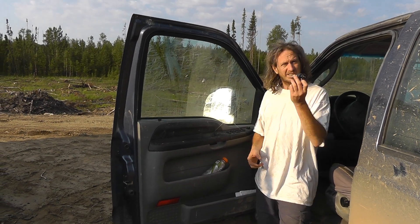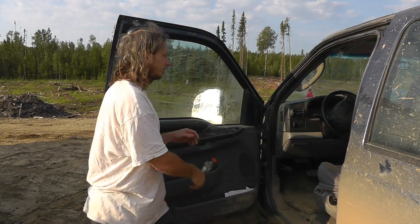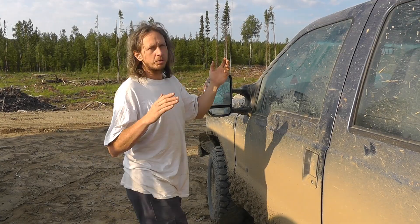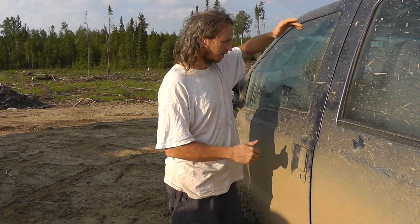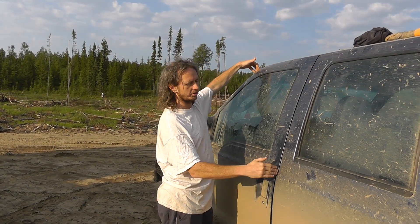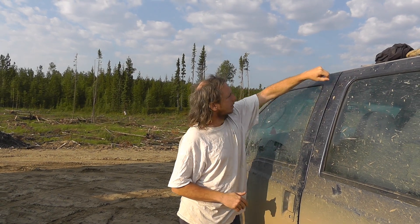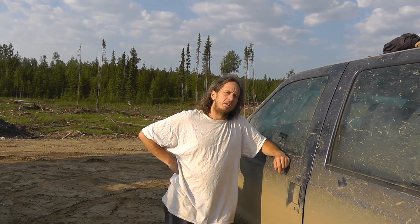So here are the keys. Let's commit ourselves — doors are locked, keys are in the truck. Our technique is to pry the door open up at the top corner, because it's easier to pry it there than over here or down here. Then we're going to stick our tire iron rod down through into the truck and hit the electric door lock — the unlock side of it, obviously.